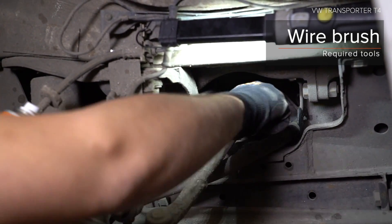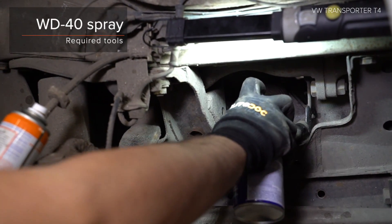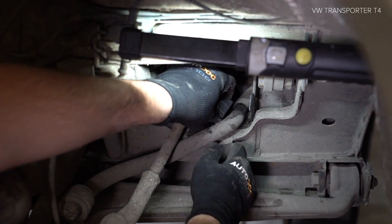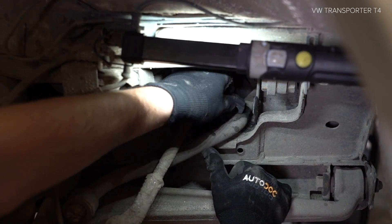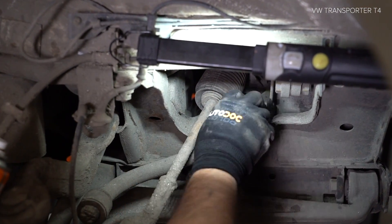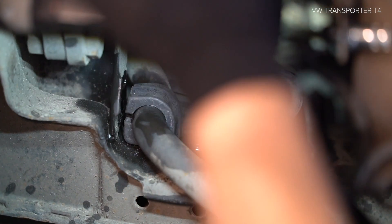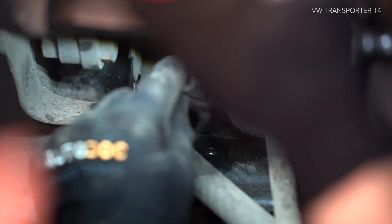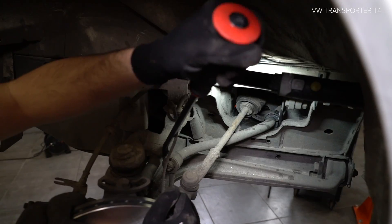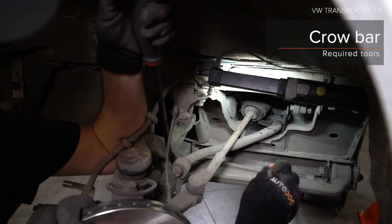Step 4: Install the clutch. Step 14: Install onto the front.